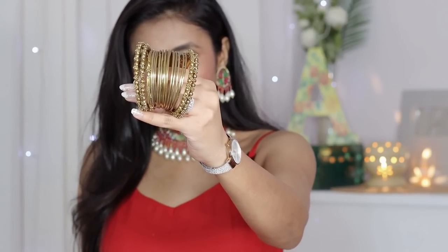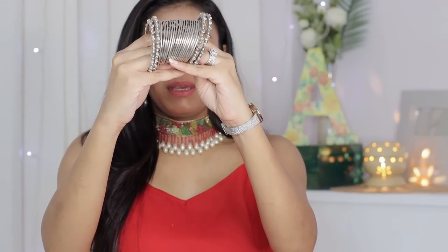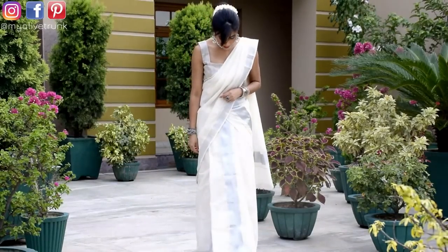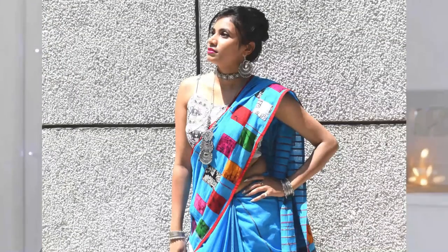You can pair them with any outfit that has gold work. I also have a silver set, which is also very useful — you can wear it with any outfit. If you have silver work in your outfit, you can pair them with these bangles. I even wear them with cotton dresses. I have two sets each of silver and golden because they are the most used and have a lot of mix-and-match work.